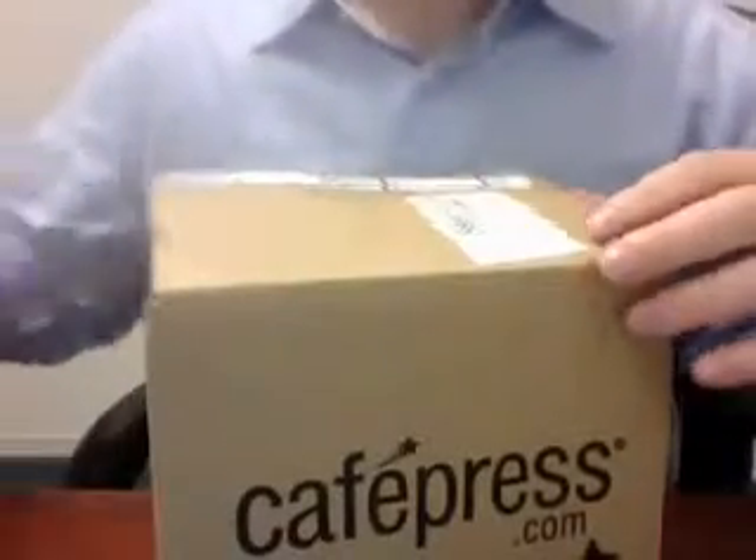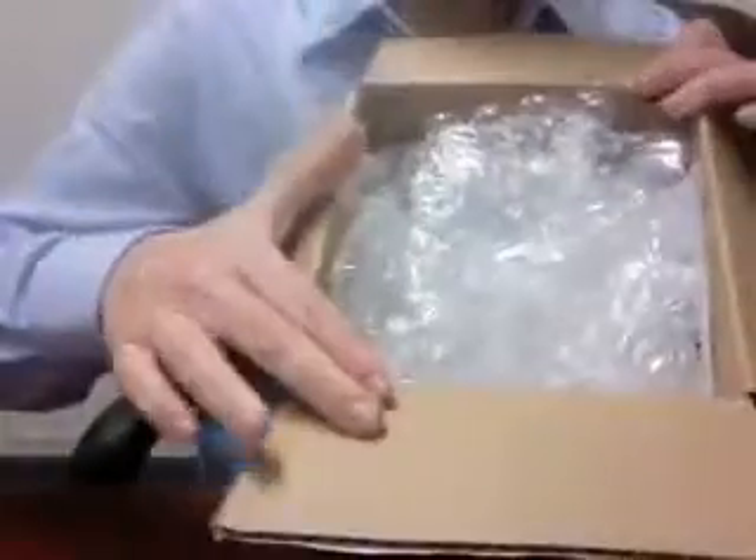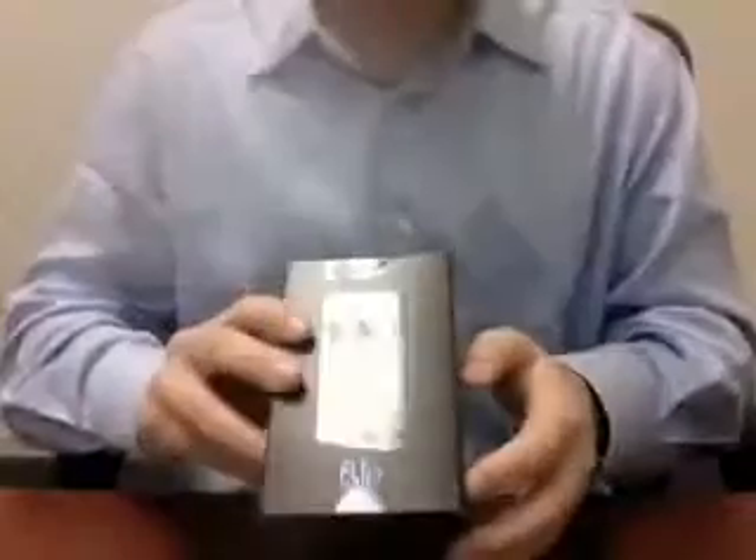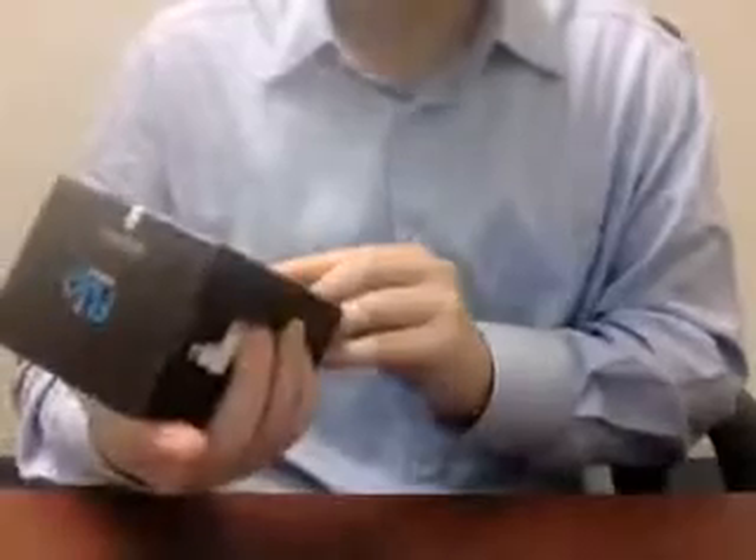While I'm doing this I'll put a link up to Flip Video in the description bar so you guys can check them out in case you're interested in a Flip Minnow or Flip HD yourself. Taking out the packing — Flip Video, a little bit of PR information, nothing terribly exciting there. Let's get to the good stuff. So, Flip Video.